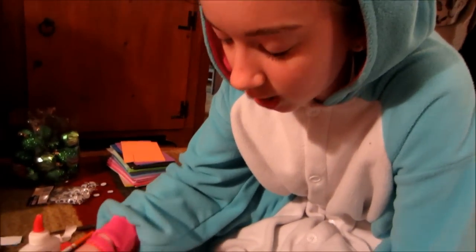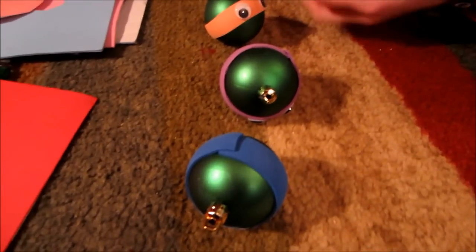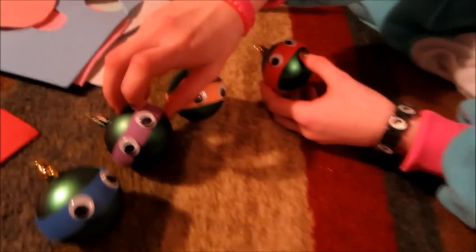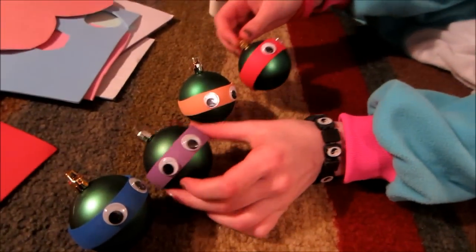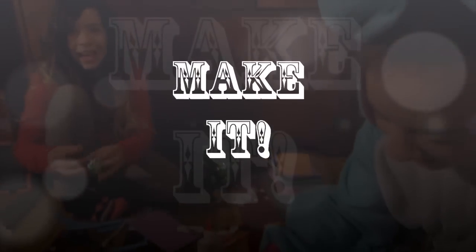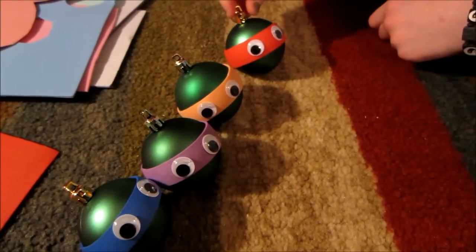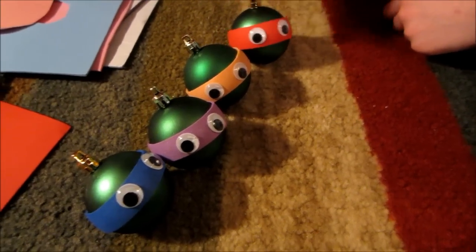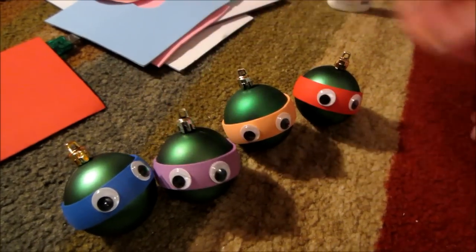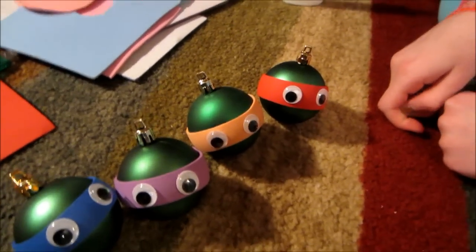That's a really good tip — get plastic ornaments, because when you pull the mask off to readjust it, it might shatter a glass one. Thank you guys so much for tuning in to this episode of Make It Monday with the Sparkly Martins. Thanks Tiff for making these — they came out so cute! Make sure to subscribe, comment down below, and thumbs it up. Thanks guys, bye!